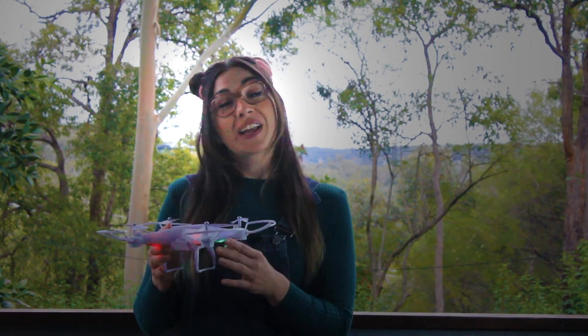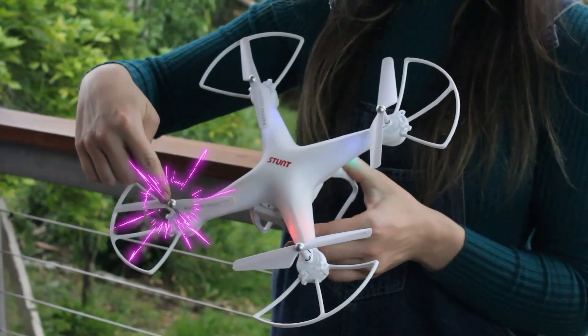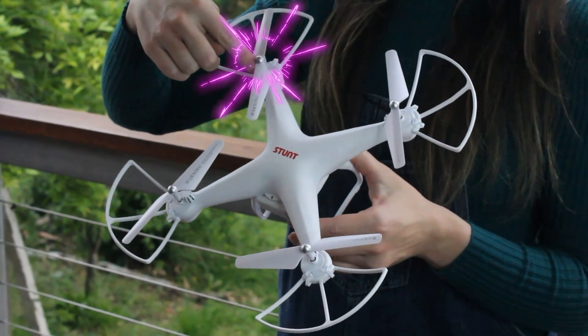A drone is a remote-controlled aircraft with special technology fitted, like a computer or a camera. This drone is a quadcopter because it has one, two, three, four rotors.